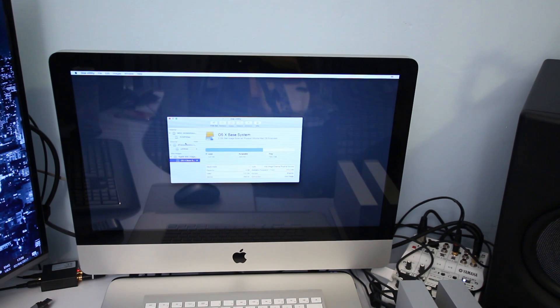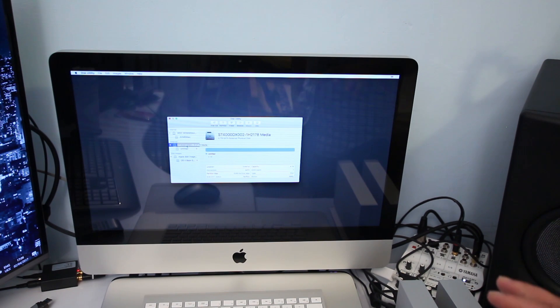In Disk Utility it will show you all the hard drives connected to your Mac. This is your main internal hard drive, and this is your external hard drive connected via Thunderbolt — the one I'm going to use as a clone bootable drive. Go ahead and select the external drive, then click on Erase.